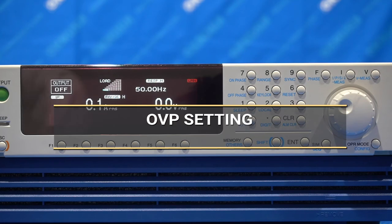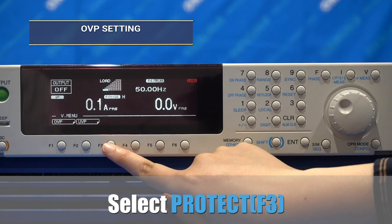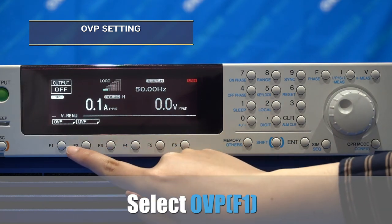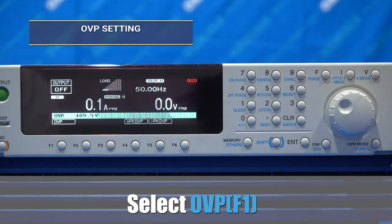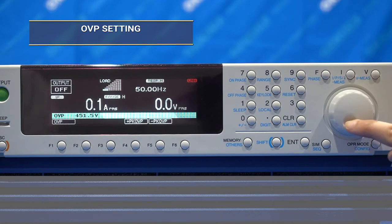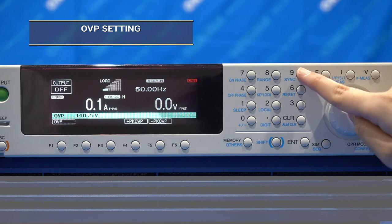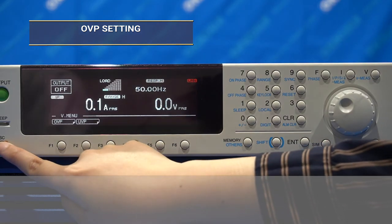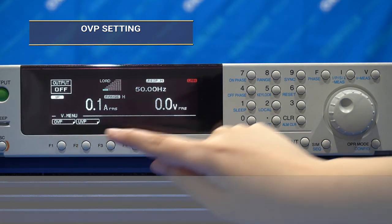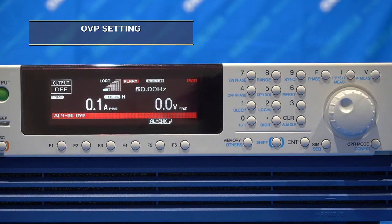Next, the over-voltage protection. Select the V button, then select protections, then choose OVP. Using the 10 keys or rotary knob, you may set the maximum voltage protection. When the power supply triggers the current limit, to clear it, press and hold shift and clear.